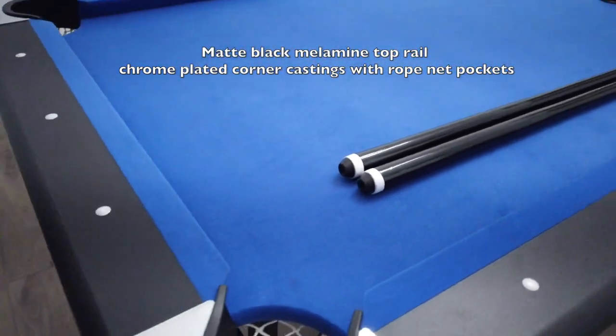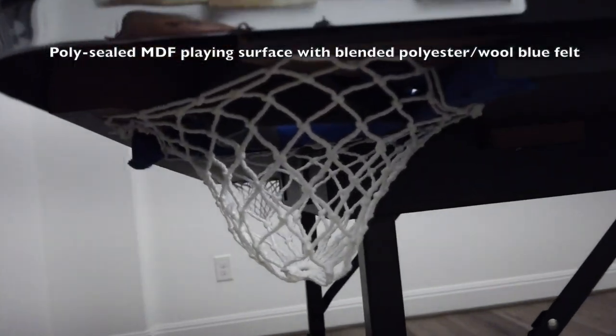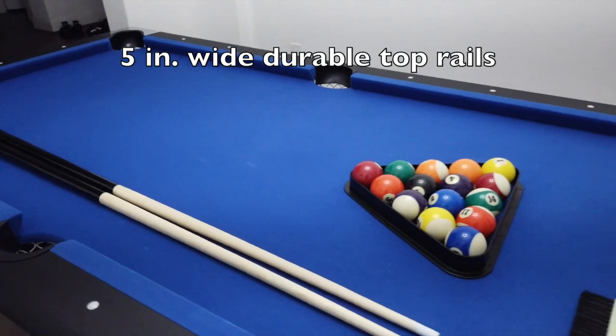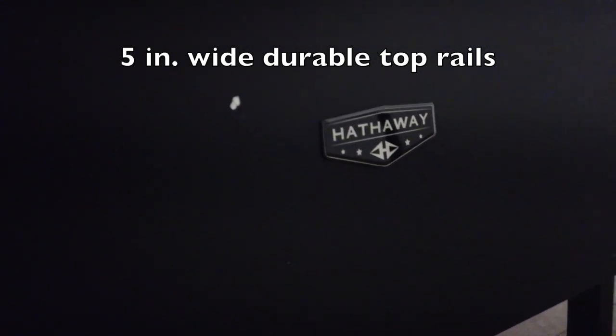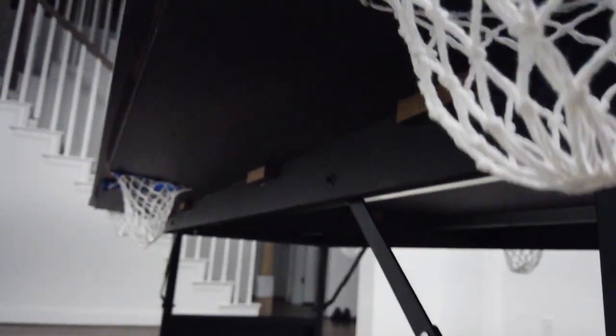We actually love the table so far. It's been working out pretty good. The kids love it. I've been playing on it myself with my father-in-law and other adults for about two weeks now and it's holding up pretty well. I actually got this into the house myself — it was very heavy, I would assume over 300 pounds or close to it. If you're getting this into your house, make sure you have somebody with you. I was just impatient and wanted to hurry up and get it in.